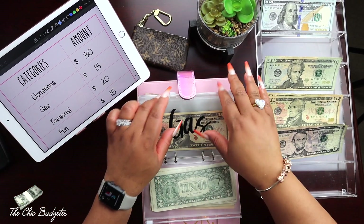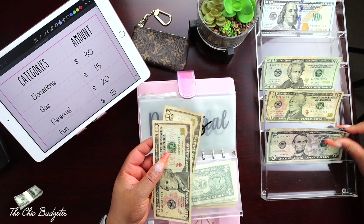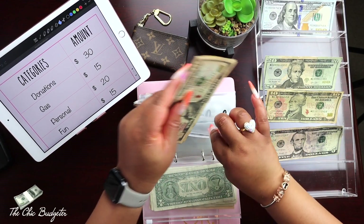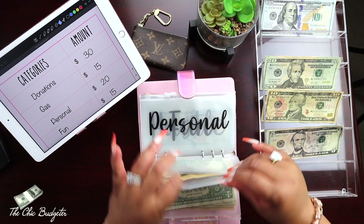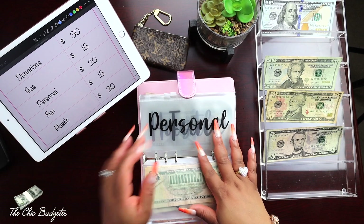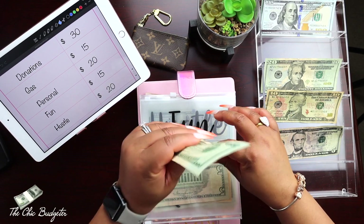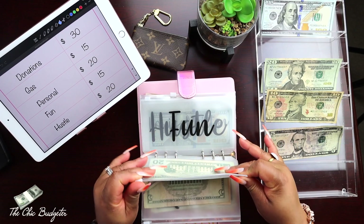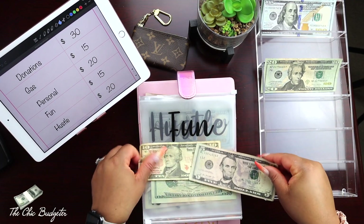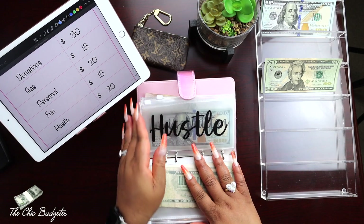Gas — I'm going to add fifteen dollars because gas has gone up a lot recently. I was budgeting ten but bumped it to fifteen given those gas prices. I do work from home so I don't put a lot of gas in the car, but twenty dollars used to fill the tank — not anymore. Personal money — I'm going to add twenty for personal money. Fun — this is my true blow money for anything fun I want to buy — putting in ten and a five, fifteen dollars for fun.